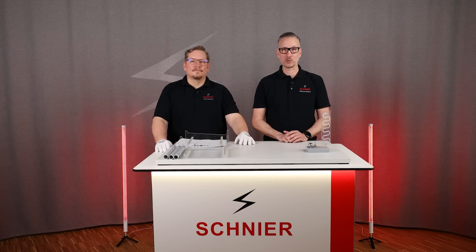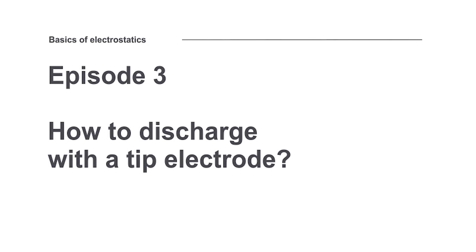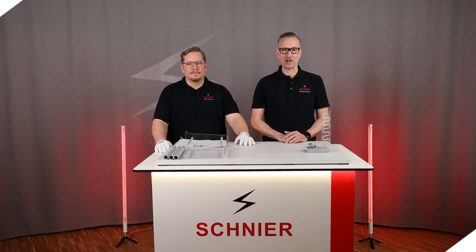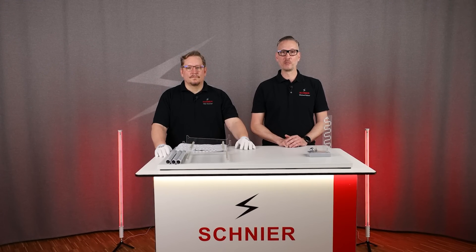Welcome to episode 3 of our information series, Basics of Electrostatics. With this information series, we want to share our know-how about electrostatics with you to make electrostatic applications even safer.